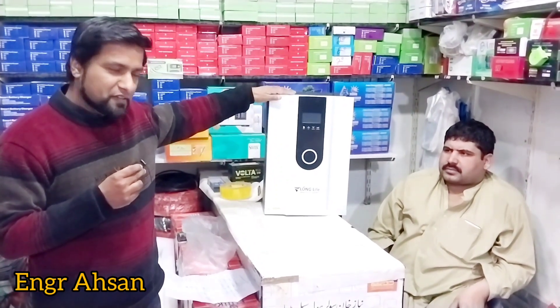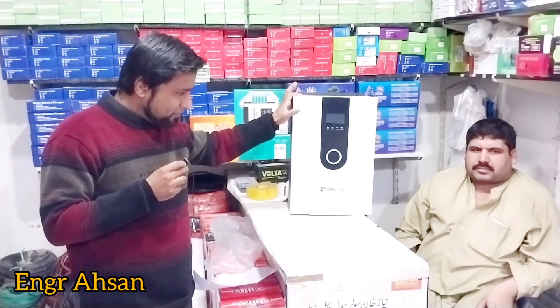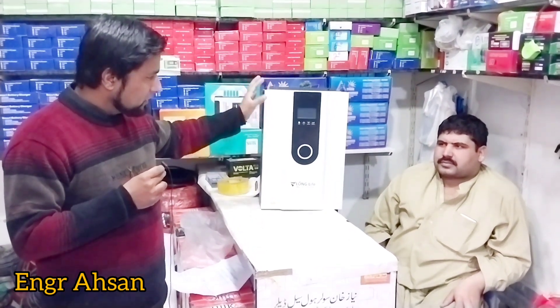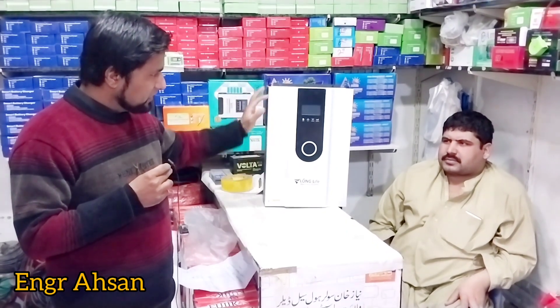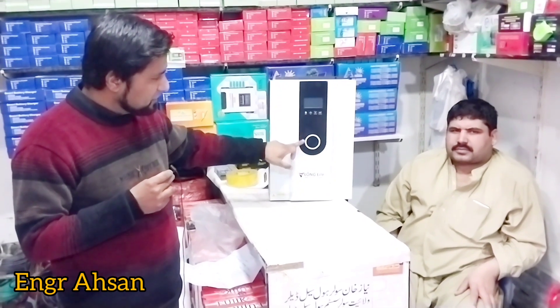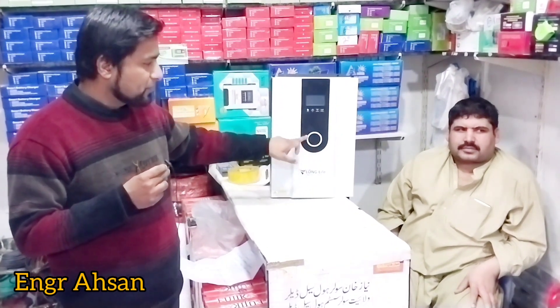This inverter is very good and is famous in the market. If you look at its finishing, it is a beautiful inverter. It also has a lighting feature — when there is grid power, its lighting changes.